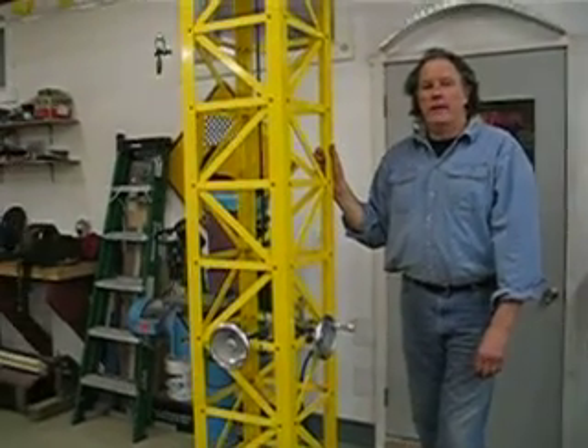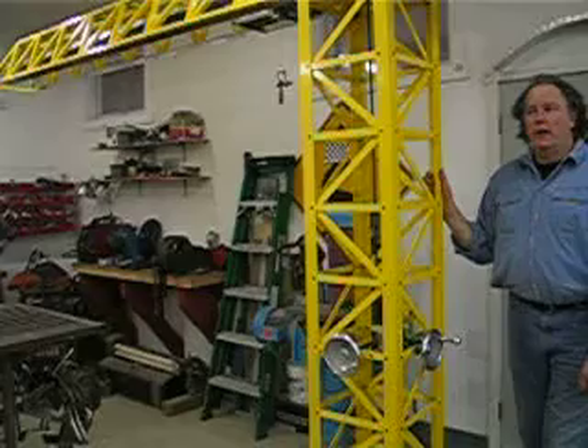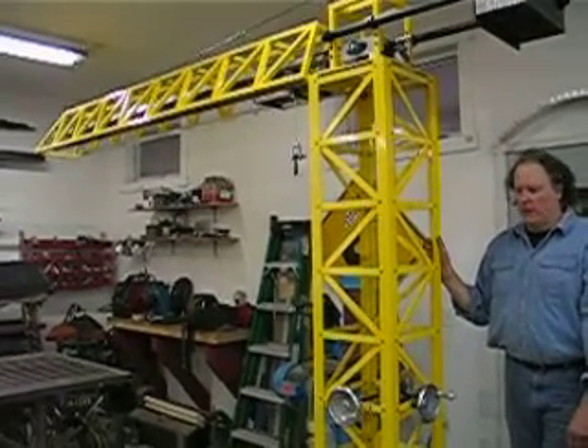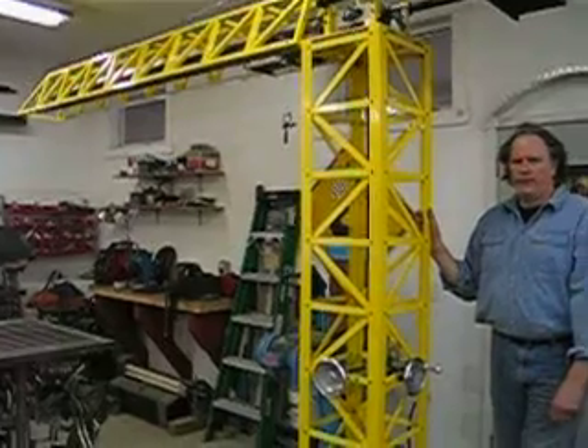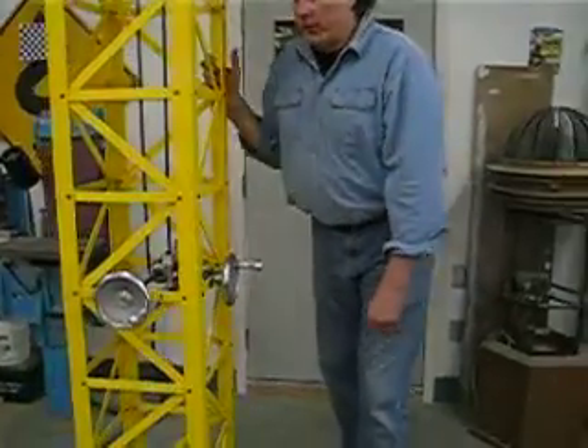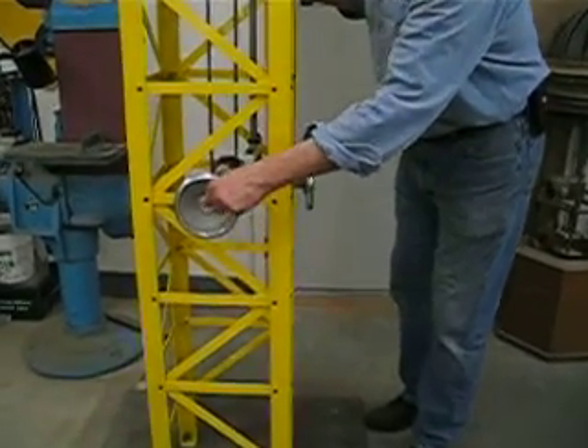This is a crane that I built for the Main Discovery Museum. It's capable of two axes of motion, horizontal and vertical. The horizontal axis is controlled with this handle and the chain drive.